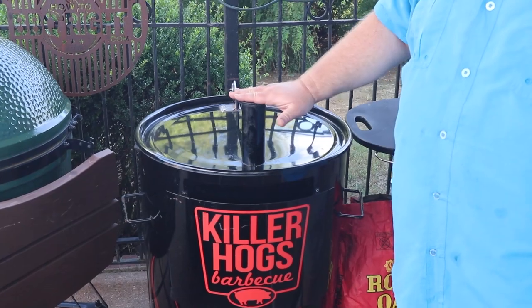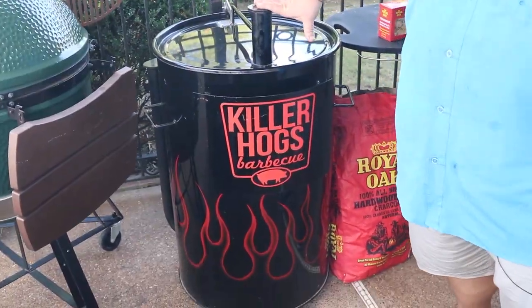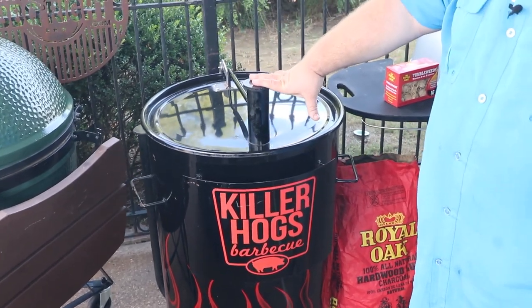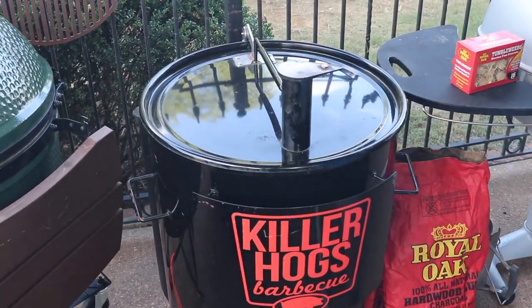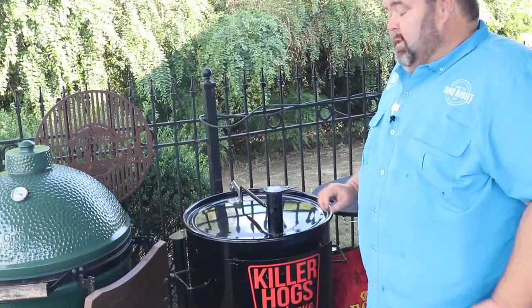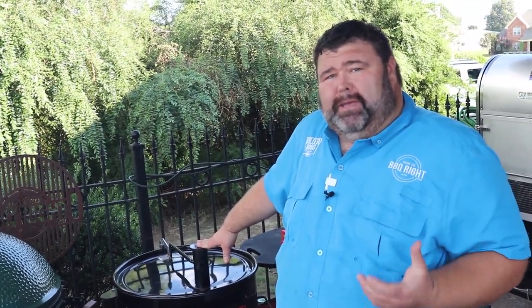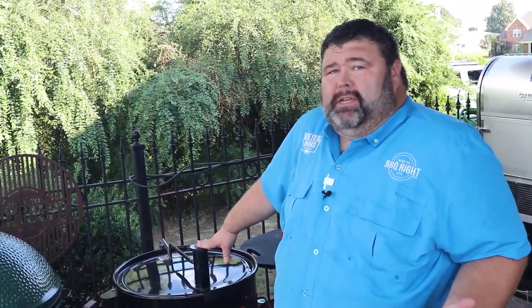Next we've got my ugly drum smoker. This one's a Gateway, so it's not really ugly — it's actually pretty slick. It's a little beat up. I've had it for several years; it's been with me here at the new house for about four years now. Since I keep it under the cover, it really stays out of the weather. The Gateway is a heck of a drum cooker, and anytime I want that real authentic barbecue, that pit flavor, I go to my drum. When you're cooking low and slow, you can't beat that flavor a drum gives it.